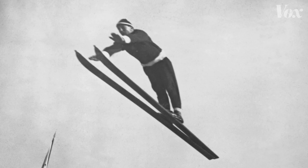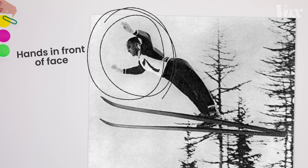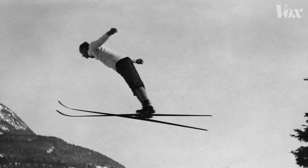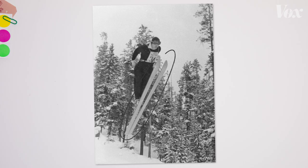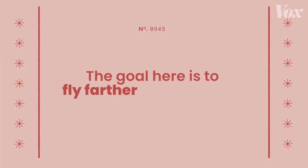100 years ago, Olympic ski jumpers looked like this. Skis were held tightly in parallel, hands in front of their face, kind of like a less posed version of Superman. By the 1950s, jumpers moved their arms back to the side, but they kept their skis in the same shape. Everyone did, because the goal is to fly farther and with style.